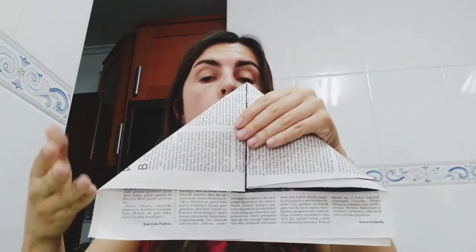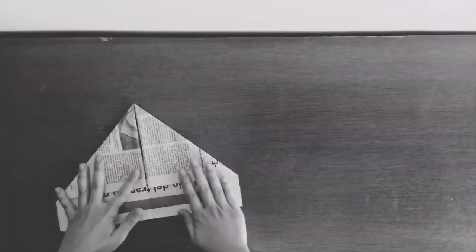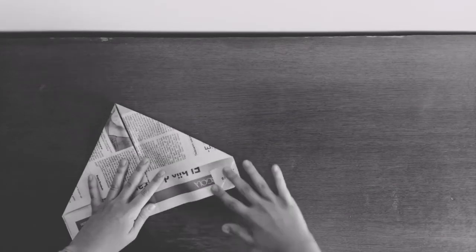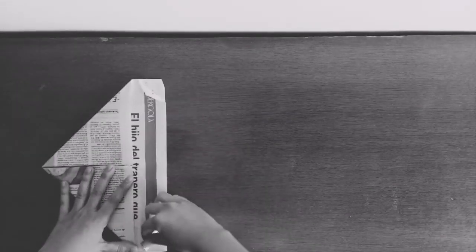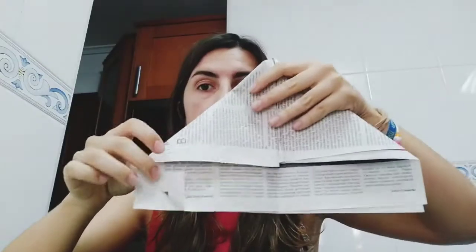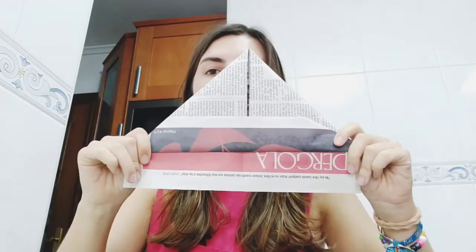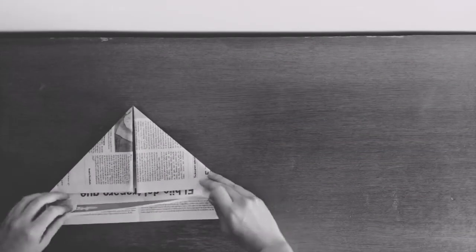Excellent. Now we have to fold the little triangles below. One, and one. And we are going to fold all of that part to the upper side. We are going to do the same thing on the other side — look. One.